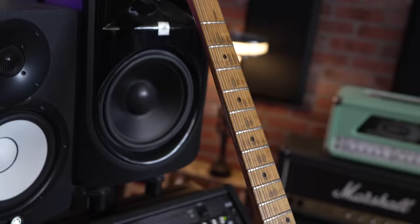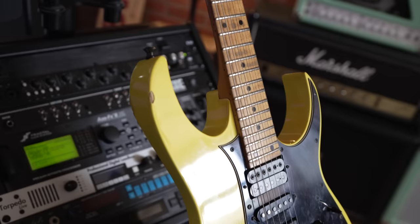Alright, you guys wanted it. Here is a video dedicated to this here fiddle, my RG550.